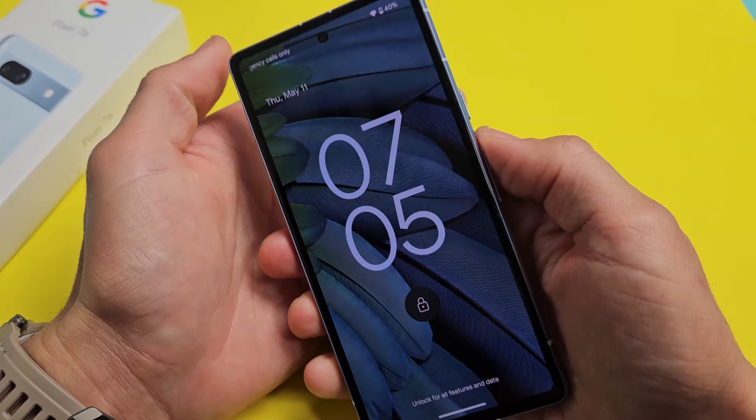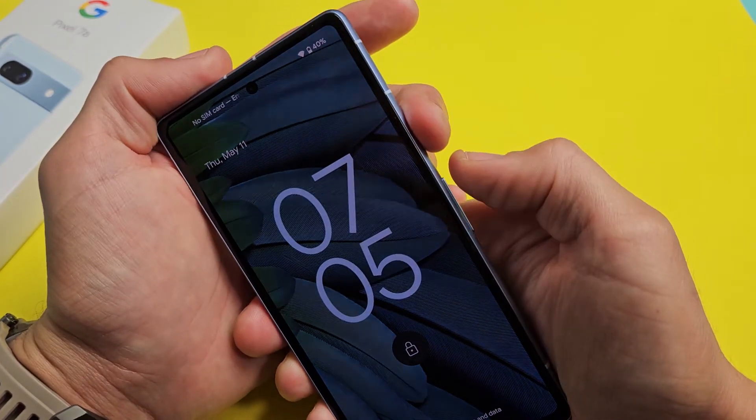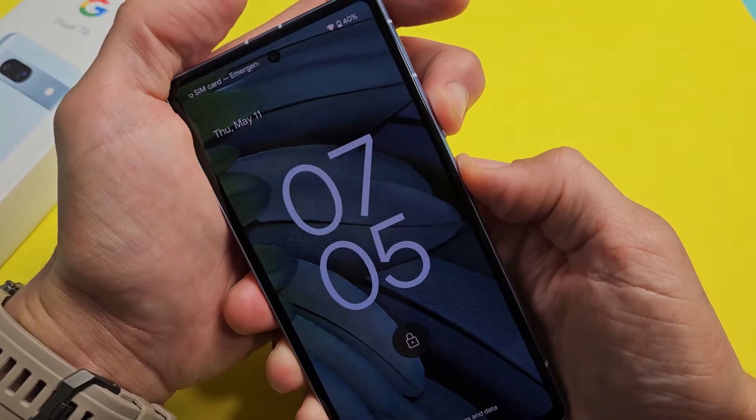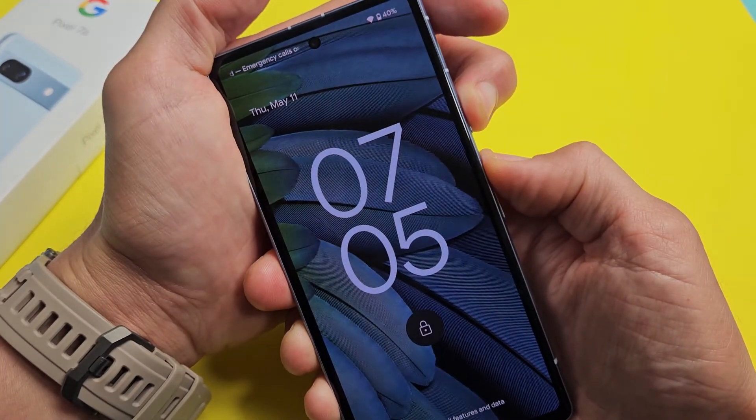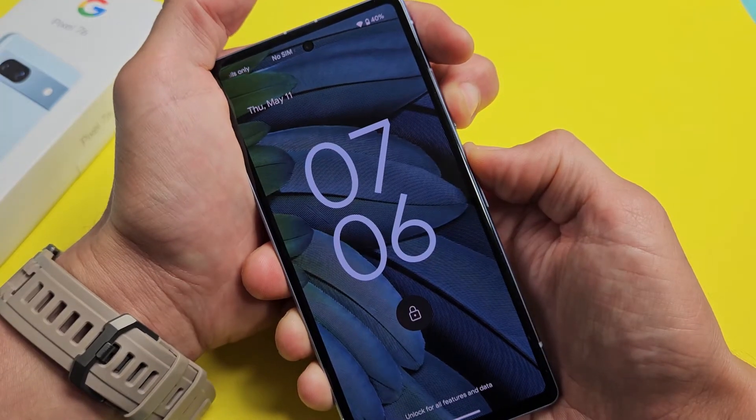Then just let go and it's going to boot back up. So we'll do it together — pretend my phone is frozen. Power button, volume up. Press and hold both buttons. Keep on holding for 15 to 20 seconds. Just keep on holding. Don't worry about what's happening to my screen here.